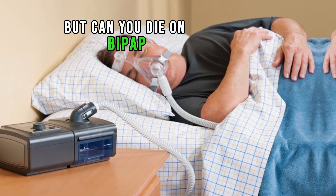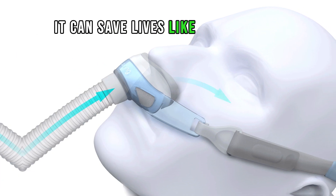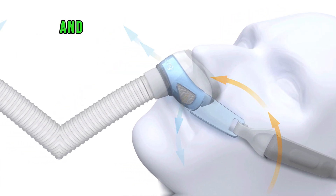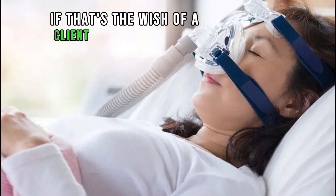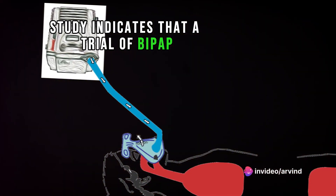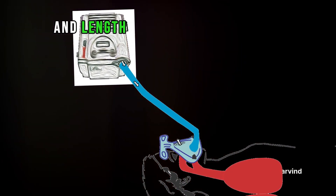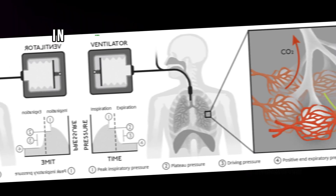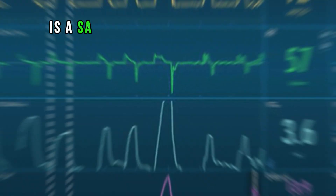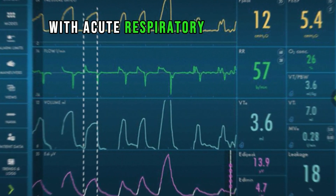But can you die on BiPAP? The answer is yes. But in other situations it can save lives — for example, with intensive care at home. We can prolong life at home if that's the wish of a client and family. Studies indicate that a trial of BiPAP is effective in improving gas exchange, reducing intubation and length of stay in hospital in patients with acute respiratory failure, suggesting that NIV is a safe and effective means of ventilator support.